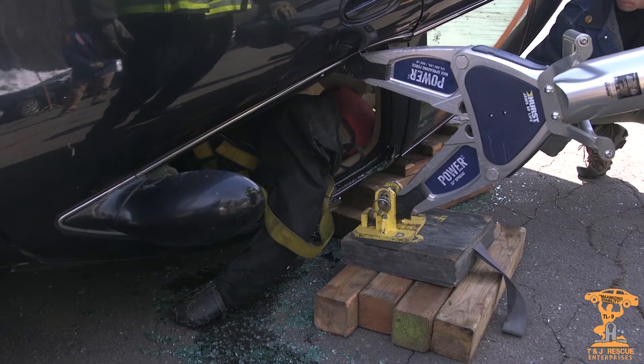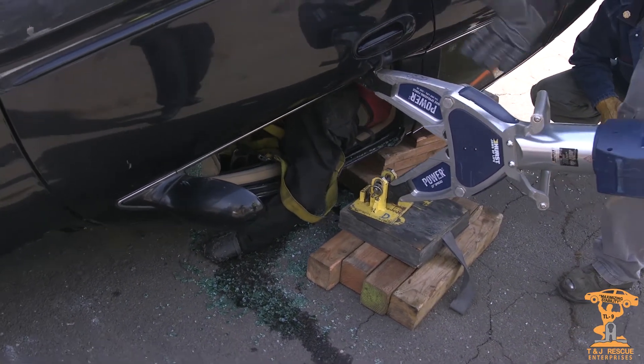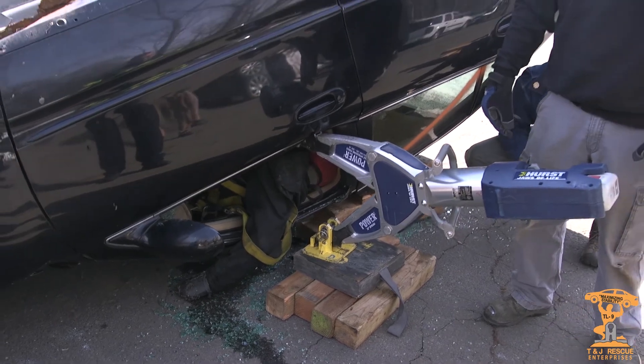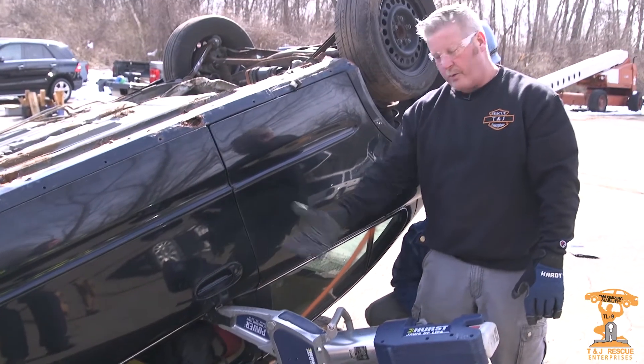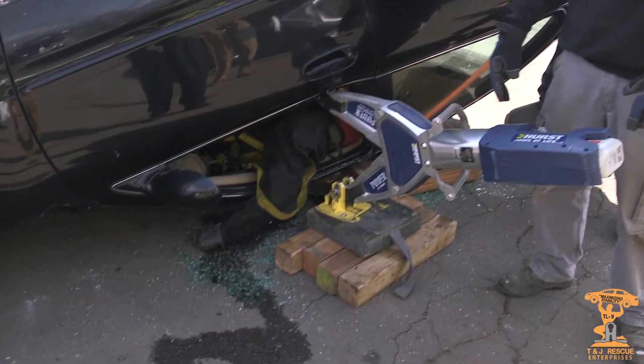We've achieved significant height. We got the roof rail up, our cribbing is set, and we're able to come in. As you can see, that limb is freed out from under the roof rail. We've facilitated that extrication in a matter of seconds using this setup here.